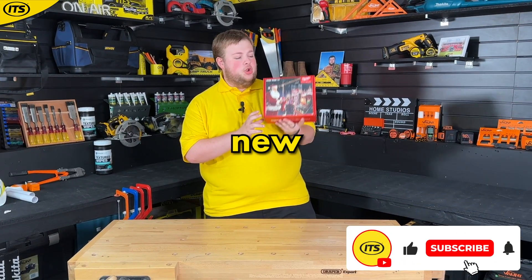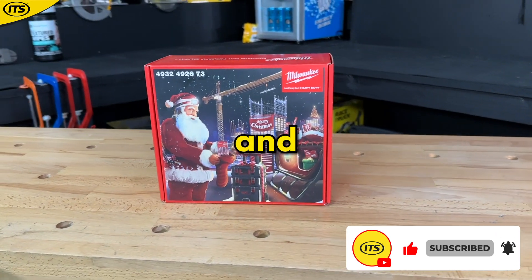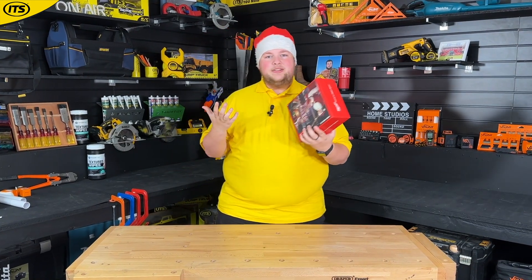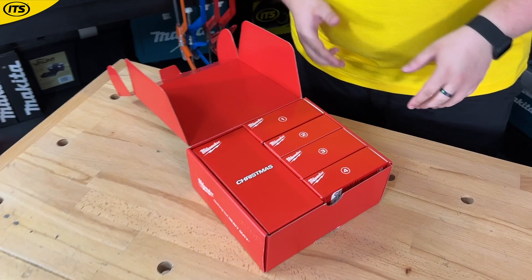This right here is the brand new Milwaukee Christmas box — we're actually going to open this ourselves and take a little look inside. Let's bust it open. We've got Christmas and then one, two, three, four boxes, so I'm guessing this is going to be weekly in December. I don't know if I'm going to end up on the naughty list because I'm going to open them all now.